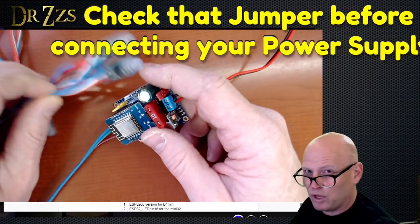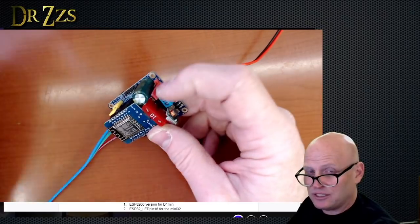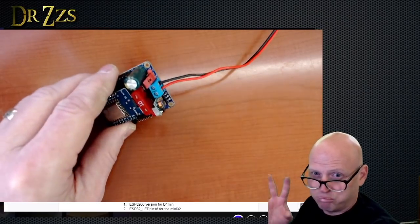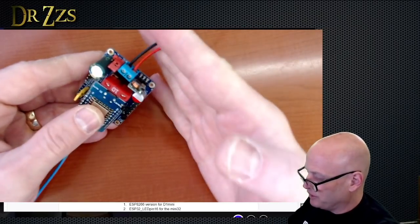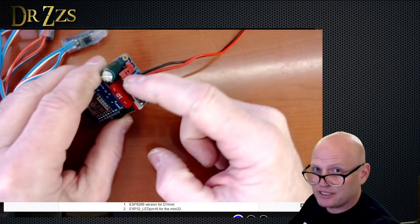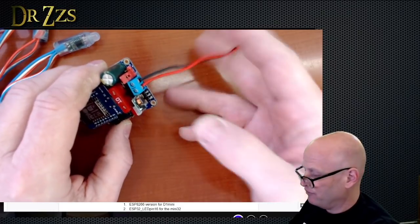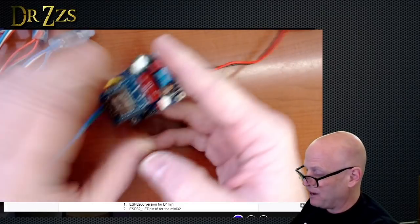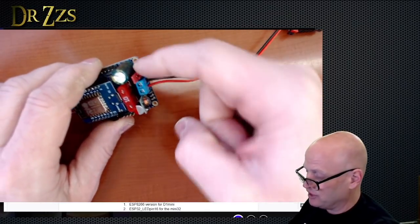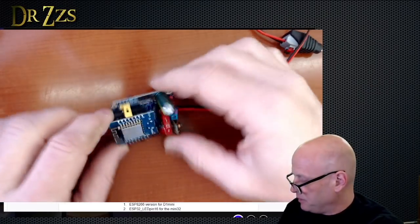You might still see 12-volt lights work even if the jumper is on 5 volts, but if you have 5-volt lights and you put the jumper on 12 volts with 12-volt power coming in, that's going to go poof. If you have 5-volt power and 5-volt lights but the jumper is accidentally on 12 volts, they should still work. But 12-volt power with 5-volt lights — bad things will happen. 12-volt power with the jumper set to 5 volts — bad things will happen.